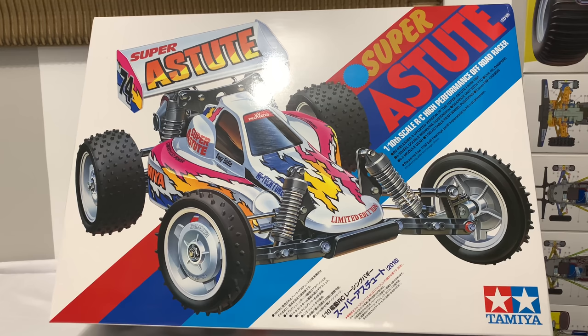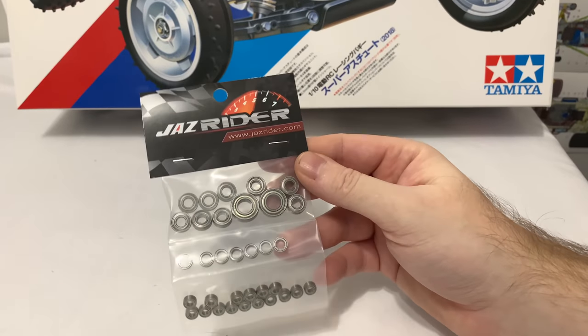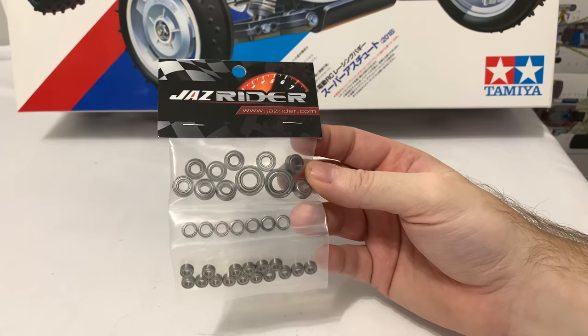So as I said, 2018 Super Astute - lovely kit, and already getting harder to find. If you do find one, the prices have gone sky high. Jazz Rider bearings - now, incredibly, there are 34 bearings on this car. And considering that's a two-wheel drive car, that's pretty insane.